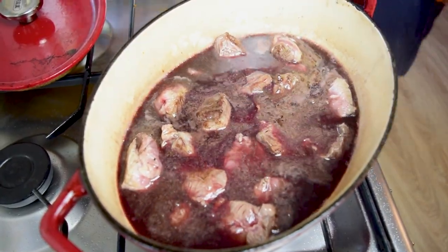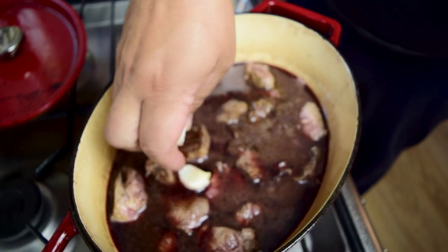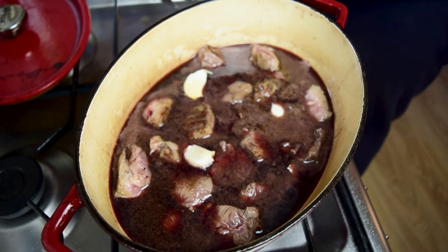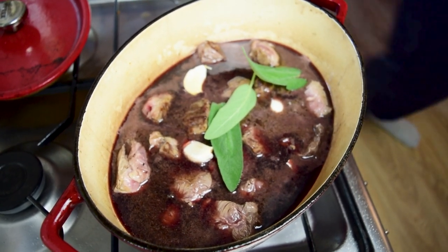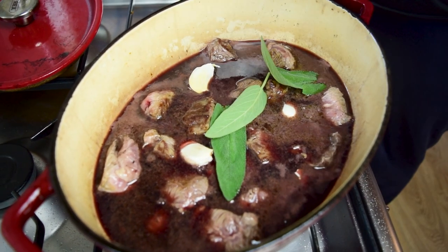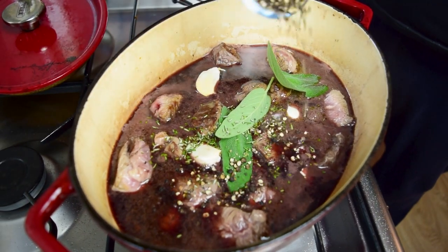At this point we can add all the other ingredients. I've got a few cloves of garlic — I left the skin on because I wanted them to stay whole so I could make a garlic paste later, but they dissolved anyway, so you don't need the skin on them. I'll also add the herbs, which is just some sage and some chopped rosemary. Now we'll add all that pepper.